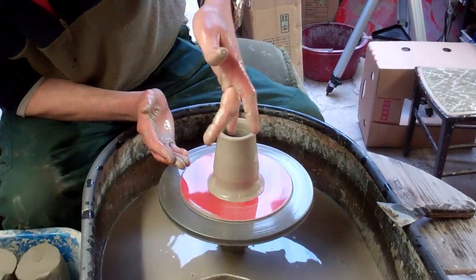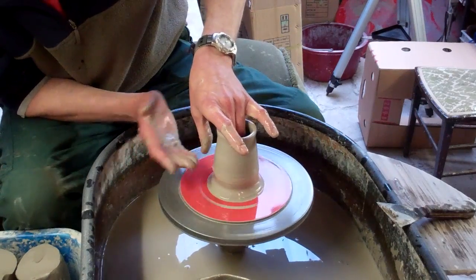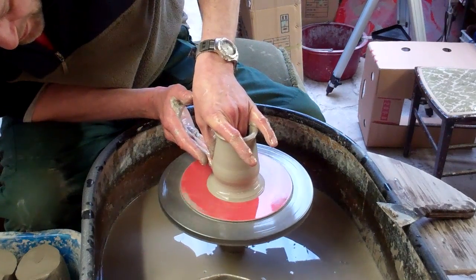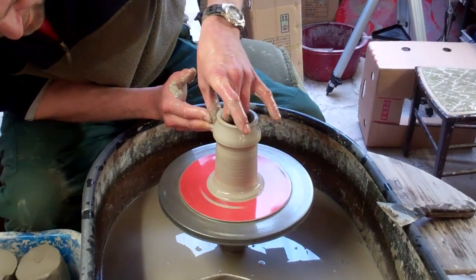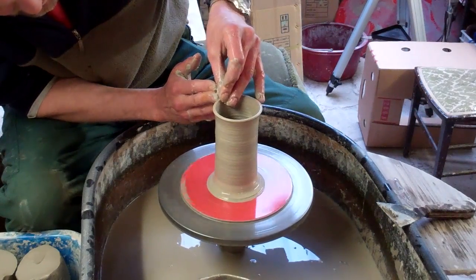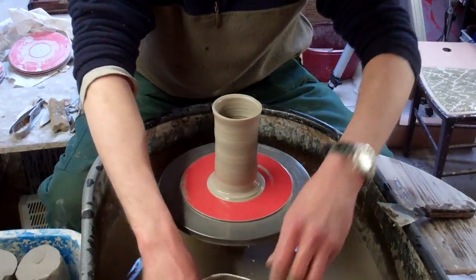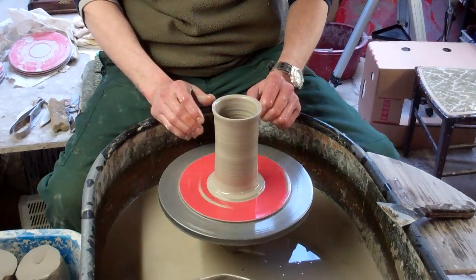And then the first sort of lift upwards — those two fingers inside, that thumb on the outside, and then I use the middle two fingers again. So go in with the two fingers at the bottom, supporting it with your thumb and the two fingers on the inside. Just squeeze it together and lift it. And that's just your first sort of simple lift on a small piece of clay — just a couple of basic techniques: opening it up and the first simple lift on small pieces of clay.